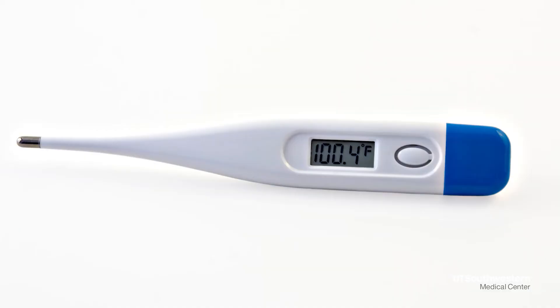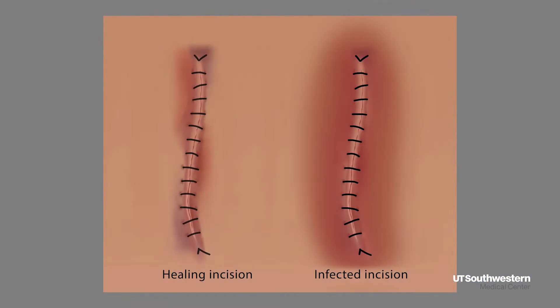A few reasons you would want to contact your surgeon's office regarding drain concerns: if you have a fever over 100.4 degrees Fahrenheit; if you notice a dramatic change in the color of the fluid, or if the discharge becomes cloudy or has a strong odor different from when it started; if you have redness around the insertion site that starts to spread or becomes very warm; or if the drainage tube slips and the dark spot on your drain seems further away from your body than before — or if it falls out completely.